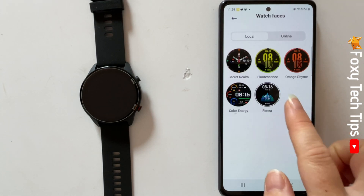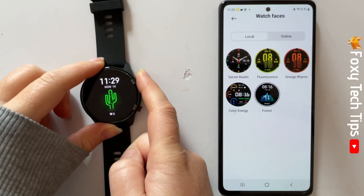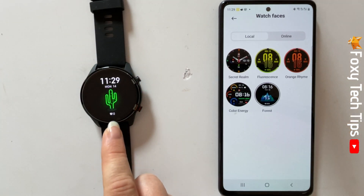And that draws an end to this tutorial. Please like the video if you found it helpful and subscribe to Foxy Tech Tips for more Xiaomi watch tips and tricks.